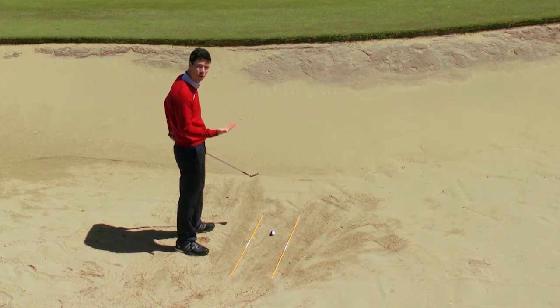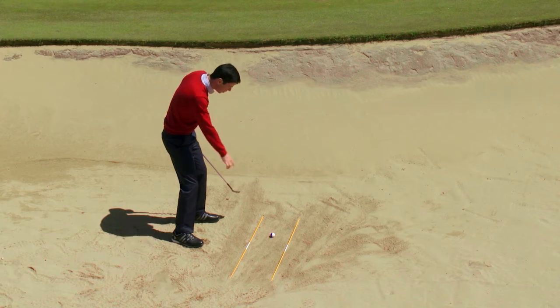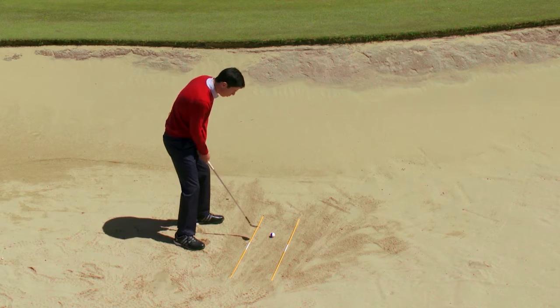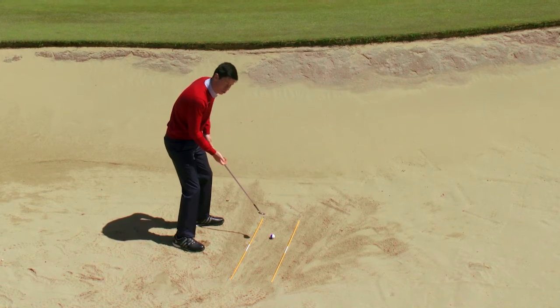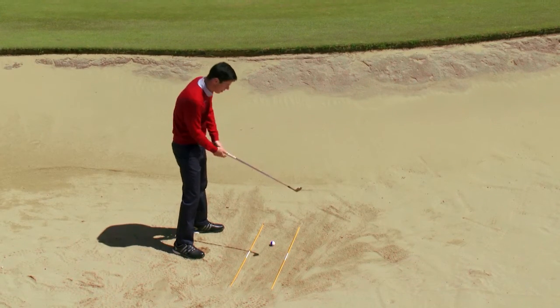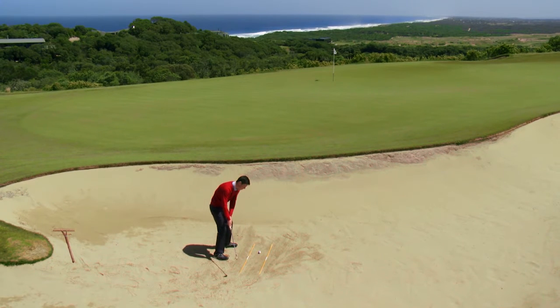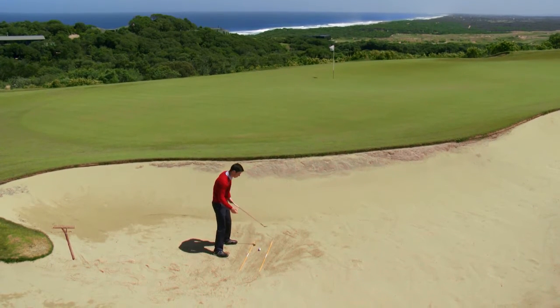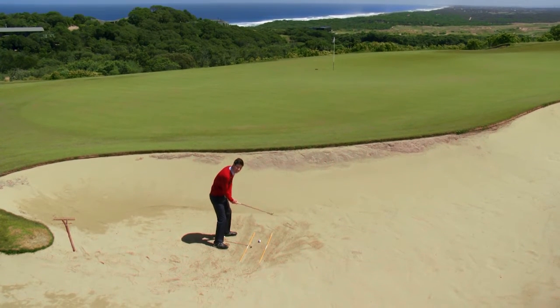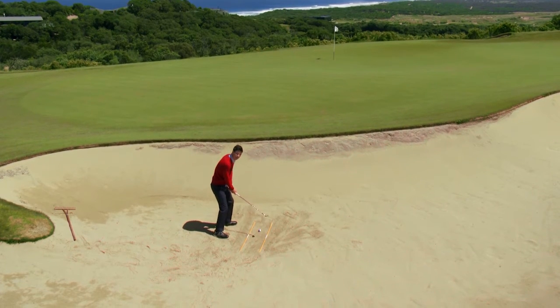Let's get over the golf ball and get set up to hit the shot. My feet are parallel to the two alignment rods. The ball is in the front third, so I'm ready to try and get the ball up in the air. I'll also get the ball in the air by opening the club face. So I've got the club face open, my swing path very clearly defined with the two alignment rods. The last thing you need to do is just relax the grip pressure and put a bit of weight on the left hand side.